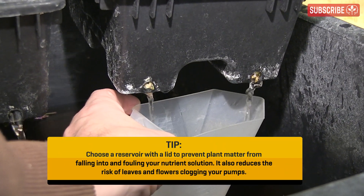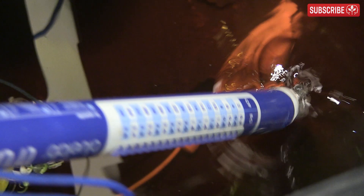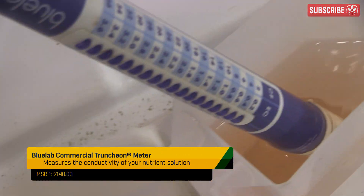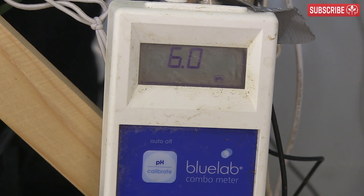Measure the concentration of your runoff regularly. It's perfectly normal for it to rise 50 to 100 ppm higher than your nutrient solution, but if it goes higher than this it's a sure sign that you're not irrigating frequently enough or your drip cycles are too short. You should see at least 20 to 30 percent of the volume of nutrient solution you drip into your slabs run out again — this helps to flush the slabs of any excess salts and prevent buildup.